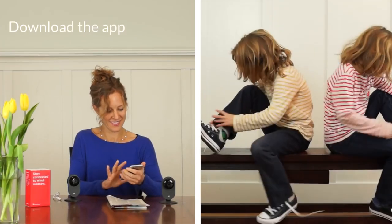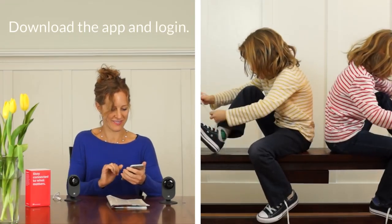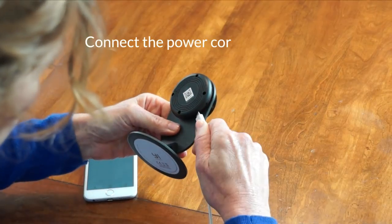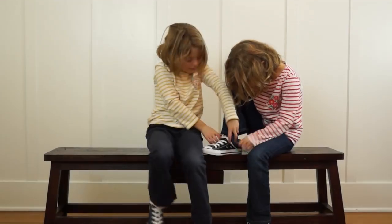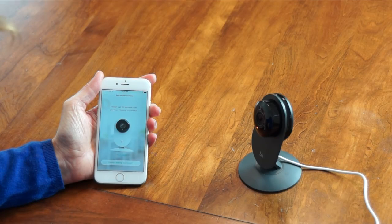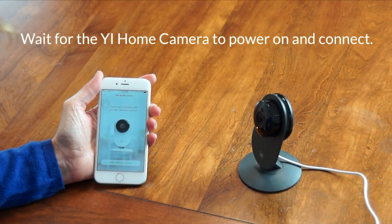Did you know that you can set up your Yihome camera in less time than it takes to tie shoes? First, download the app and log in. Then, connect the power cord to the home camera. Wait for the Yihome camera to power on and connect.